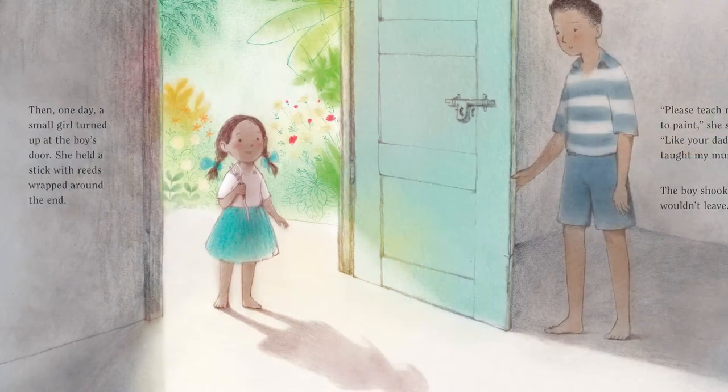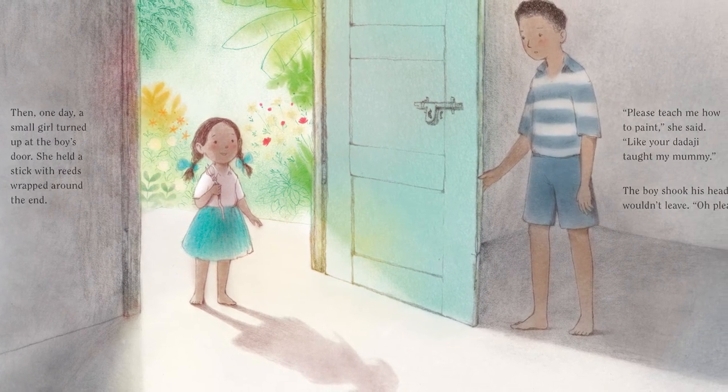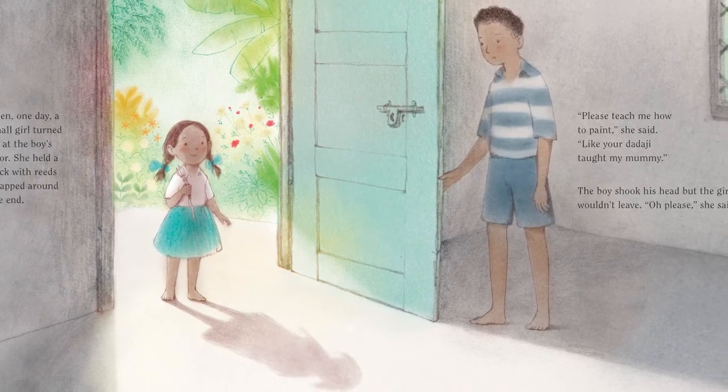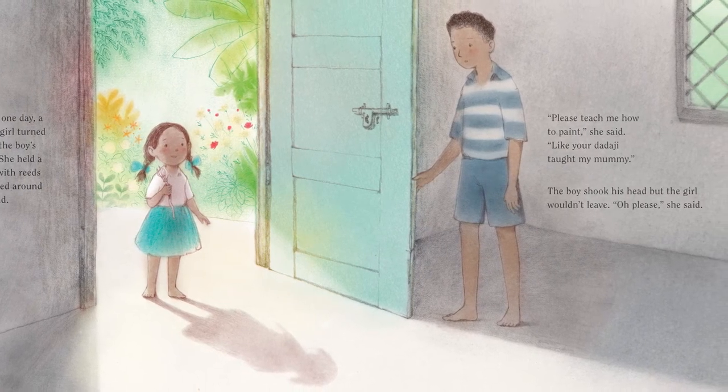Then, one day, a small girl turned up at the boy's door. She held a stick with reeds wrapped around the end. Please teach me how to paint, she said. Like your dadaji taught my mummy. The boy shook his head, but the girl wouldn't leave. Oh, please, she said.